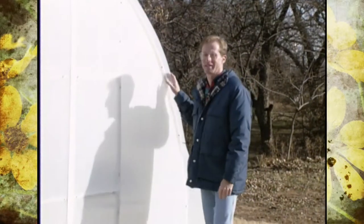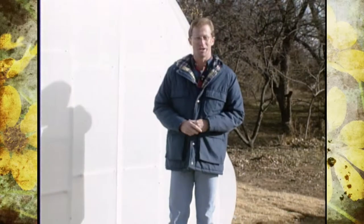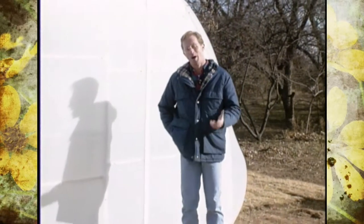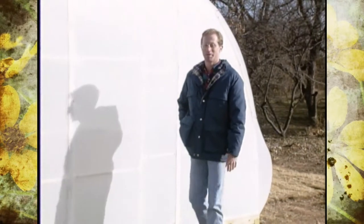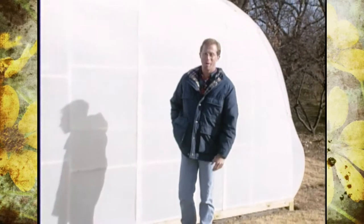Last fall we conducted our first ever viewer survey and we had a lot of suggestions on giving some segments that dealt with hobby greenhouses. The good folks at Farm Wholesale Incorporated out of Salem, Oregon donated a hobby greenhouse just for that purpose.